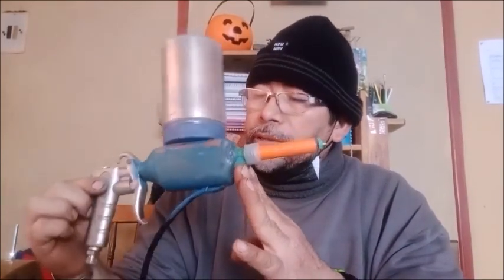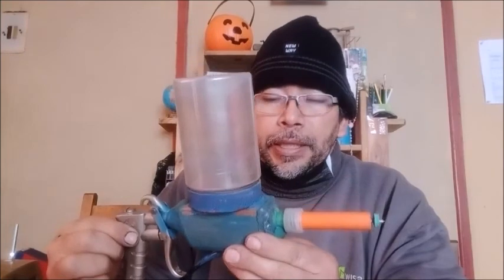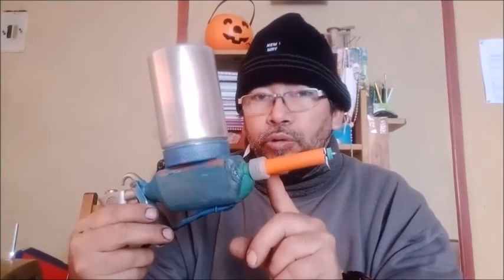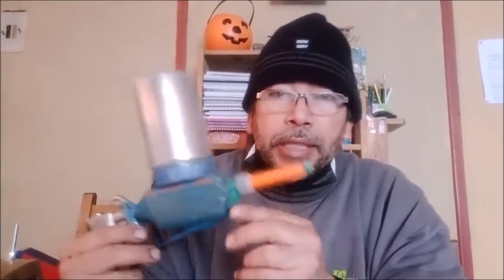Ya probé mi pistola de pintura electrostática casera. Quiero decirles que la pintura electrostática utiliza corriente de alto voltaje; todos los equipos de electrostática la utilizan. Nunca cuando la estemos utilizando debemos tocar el electrodo. Si lo tocamos, solamente nos da un golpecito como el encendedor de la cocina — un chispazo de ese calibre.